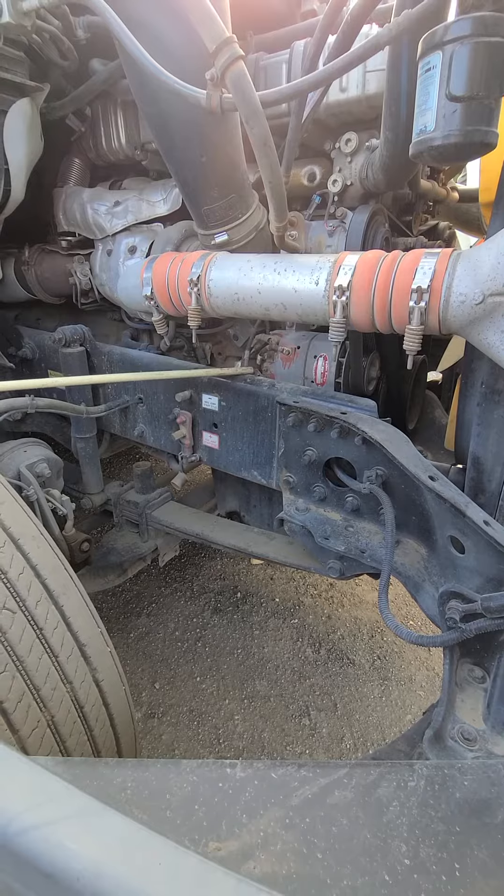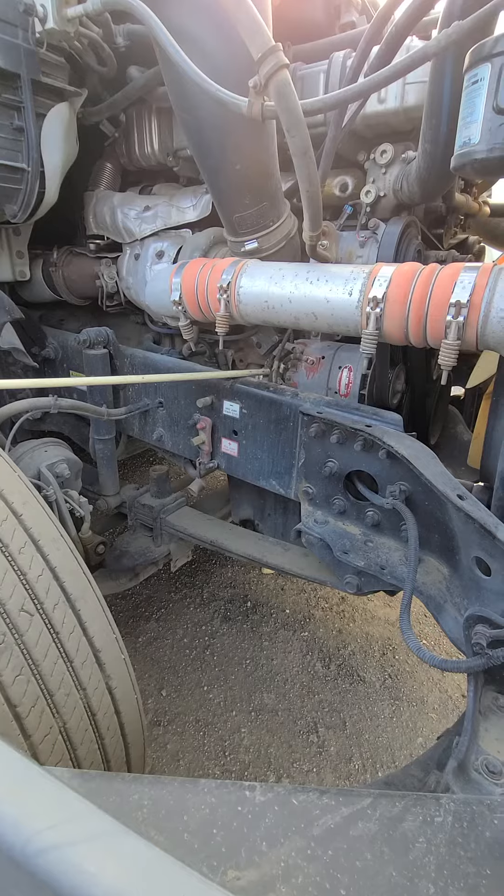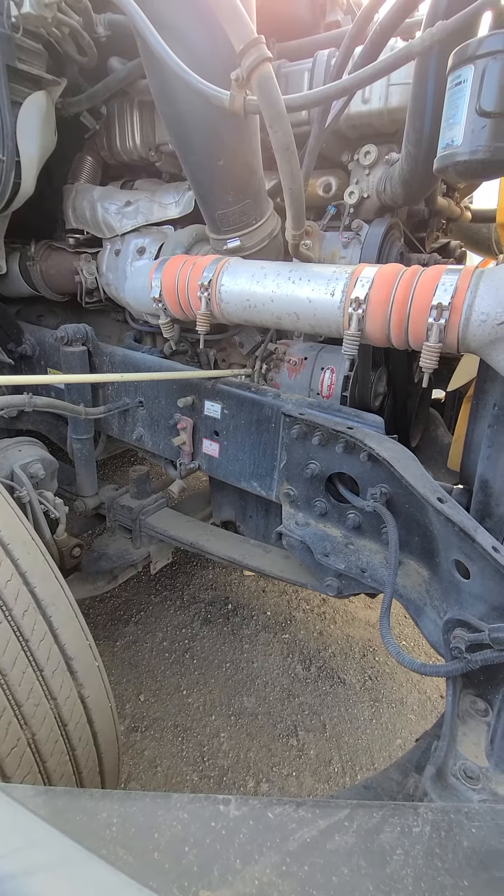Then we're going to move straight back to our alternator wires. My alternator wires are properly mounted and secured. They are not cut, torn, or frayed, and they are free of any corrosion.